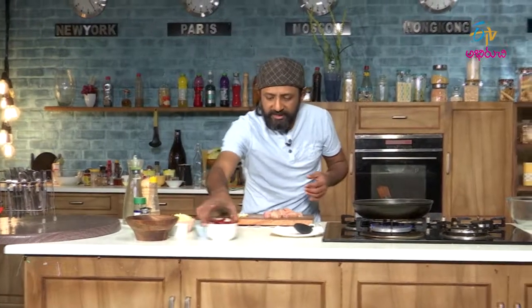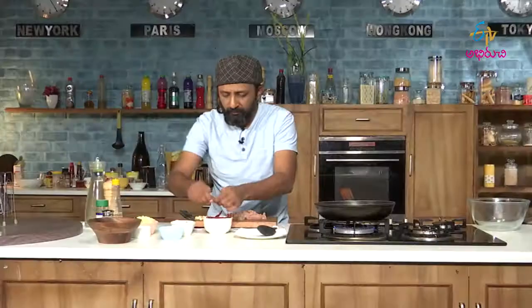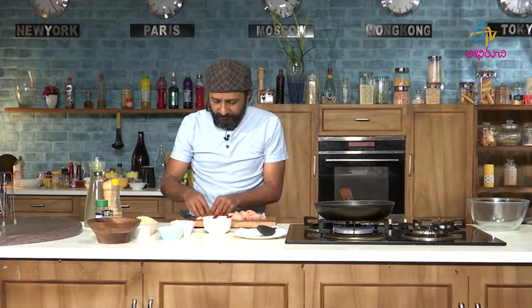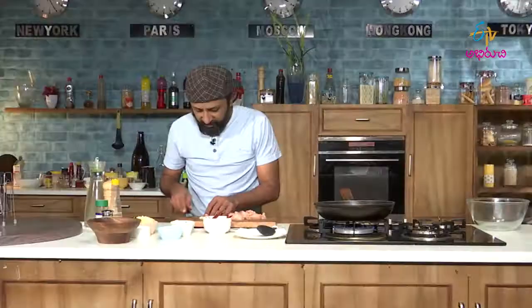Now that the oil is hot, let us take the red chillies — close to 5-6 of them. There you go. Now let us add the garlic. I feel like adding some more garlic to this; it will definitely add some extra flavour. Red chillies and garlic combination gives a very nice aroma.